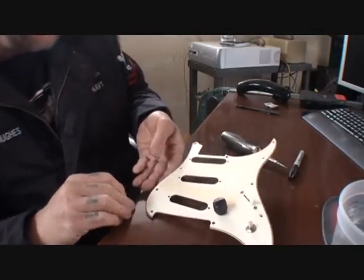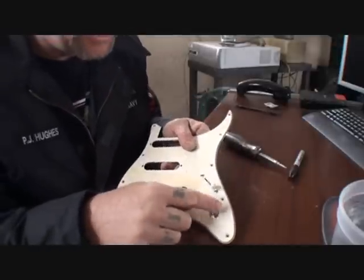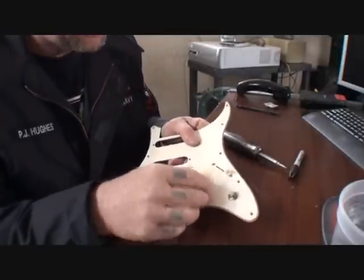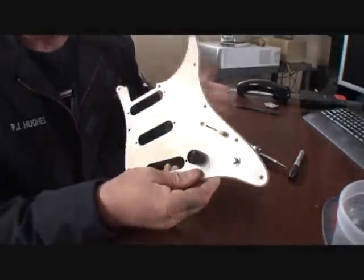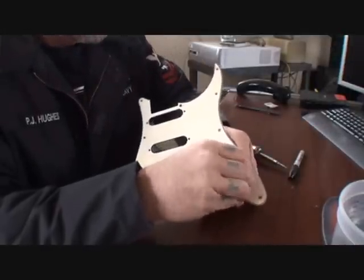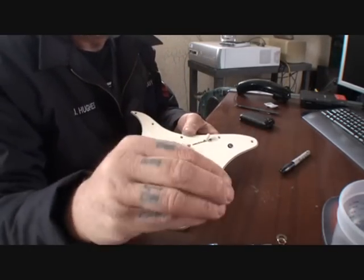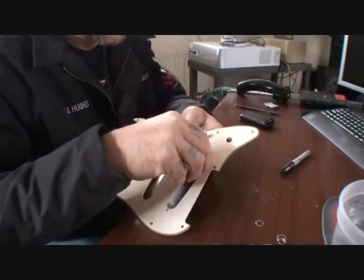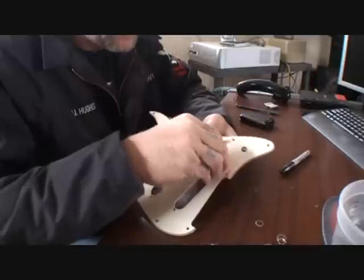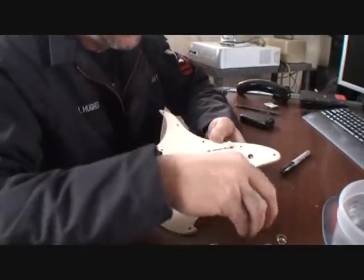What we got here now is our pick guard, and the only thing we got to remove is our tone and volume knobs. These are just hand tight, so we'll go ahead and take those out. The guy put a star washer on it — above the nut, not below it. That'll really get you far.